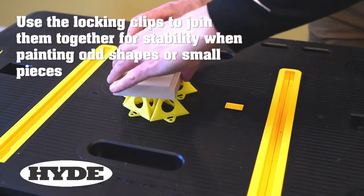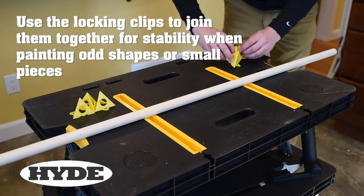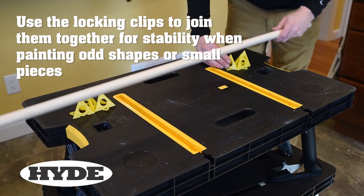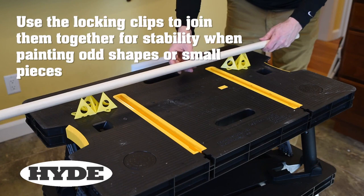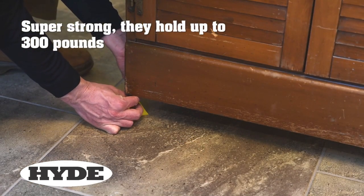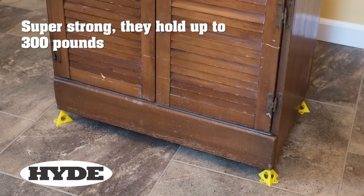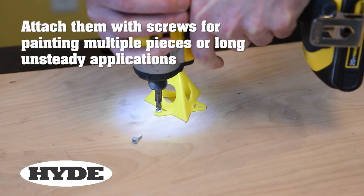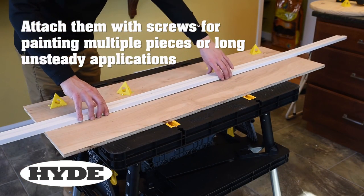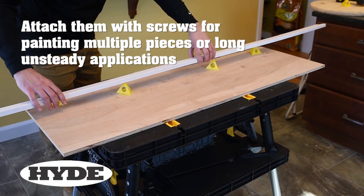They are ideal for cabinet doors, shutters, furniture, crafts, moldings, and more. The lightweight pyramids are easy to use and provide minimal contact with the painted surface, preventing any damage. Their non-stick surface ensures that the object will not stick to the pyramids, and they are also chemical resistant, making them a durable and long-lasting tool for all your painting needs.